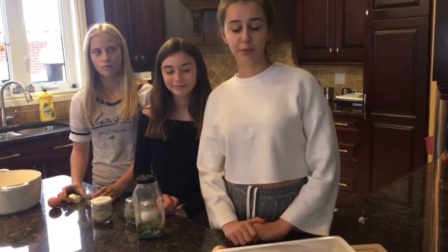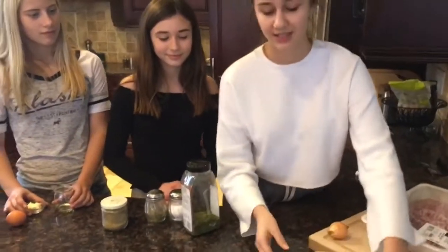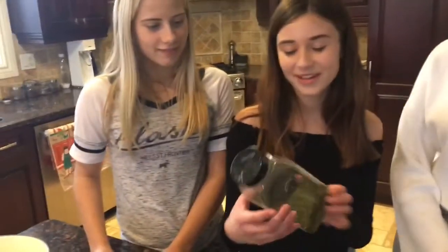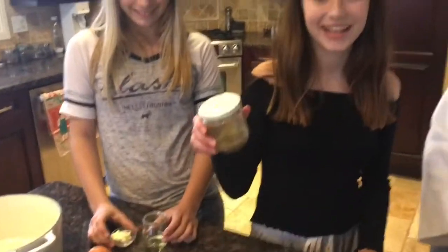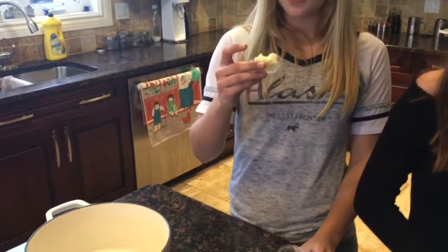For the ingredients, you'll be needing 1.2 pounds of pork, 1 small onion, 2 homemade pie shells, and a cornstarch and water mixture — 1 tablespoon of each. You will also need parsley flakes, salt and pepper, sage, vegetable oil, 1 tablespoon of butter, an egg, and a garlic clove.